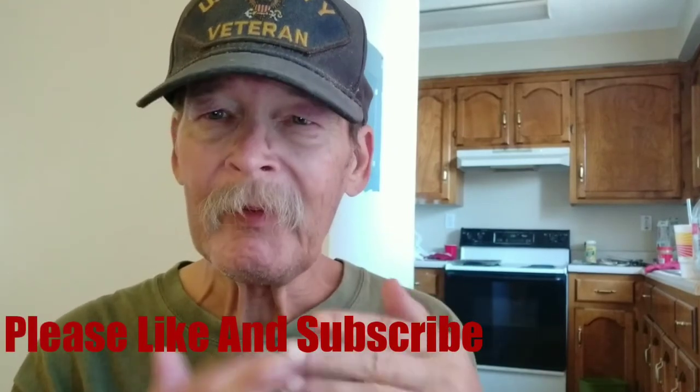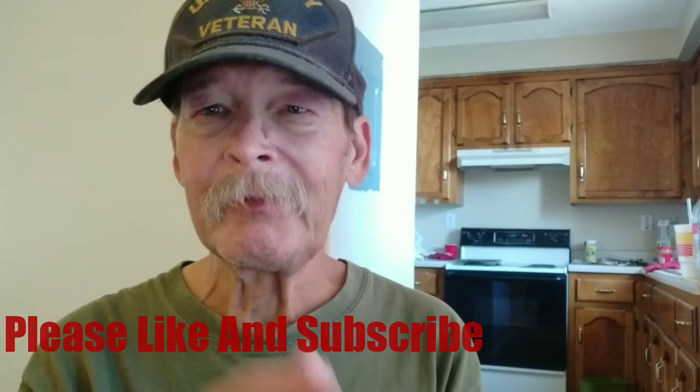And on that note, remember to like and subscribe, click the little bell, and I'll catch you in the next one. Bye.